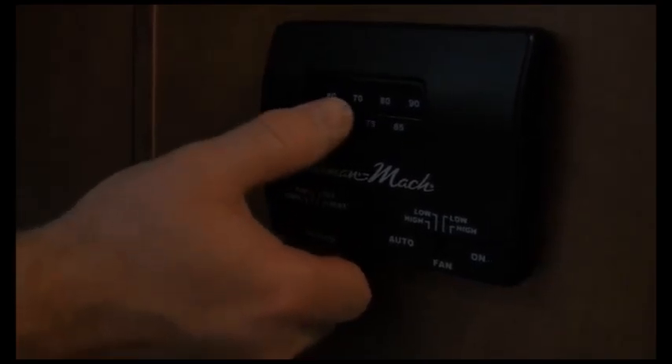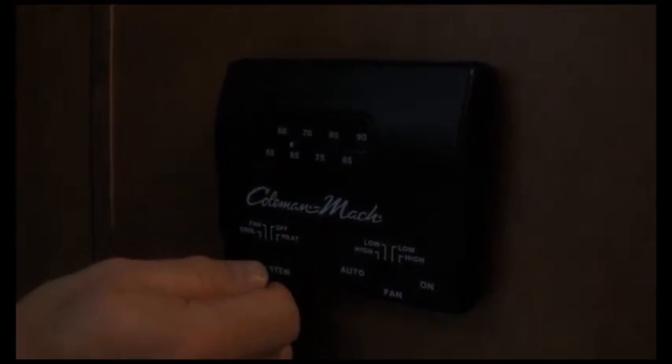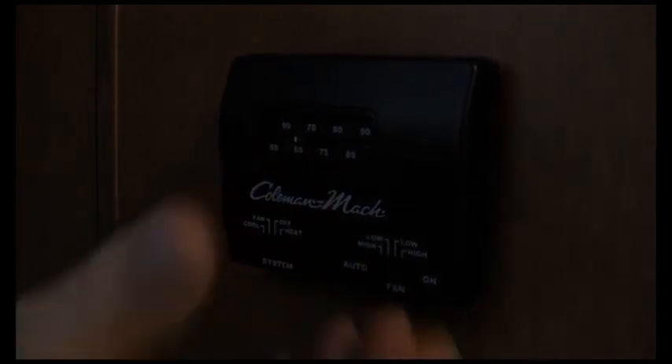This is our climate control system. If you want it hotter or cooler, you do it here — it's labeled really easy. Turn it to cool, set the thermostat, and the air conditioner comes on. It's a nice day today so I'm not going to turn on the heat, but it works the same way — turn it to heat, set the thermostat, and it will come on.